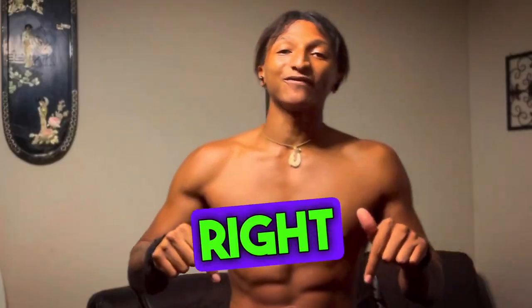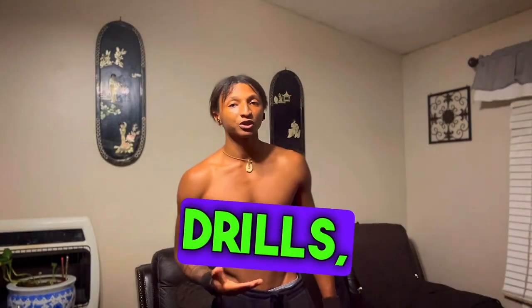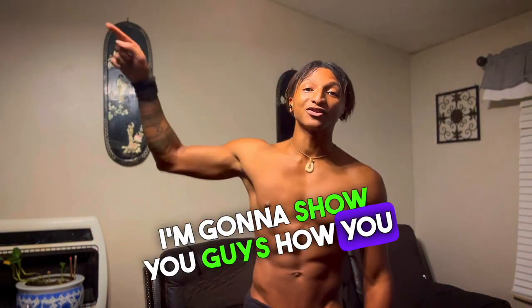If you're struggling with high kicks, you've come to the right video. I want to show you basic drills, basic stretches, and three simple steps on how you can kick higher.